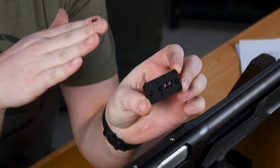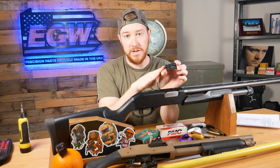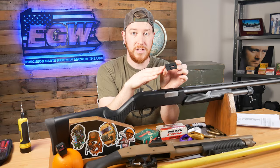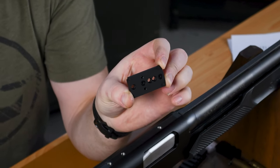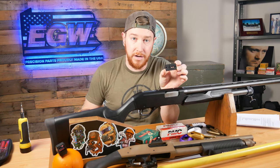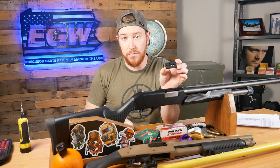We have four different footprints: one for the Vortex Viper/Venom/Doctor footprint, another one for the Delta Point Pro footprint which also fits the Shields, another one for the RMR footprint which also fits the C-Series Holosuns, and another one for the Vortex Razor and Sig Sauer footprint. If we didn't call out your red dot here, we'll add a list of red dots that can scroll up or pause on the screen so you can see if one of those red dots works for your build.